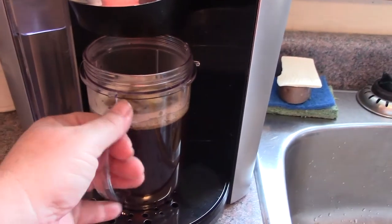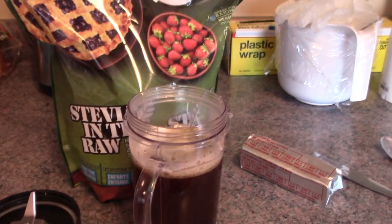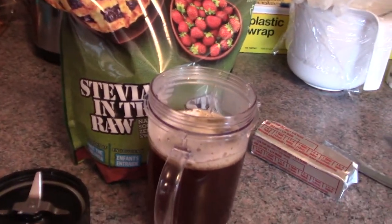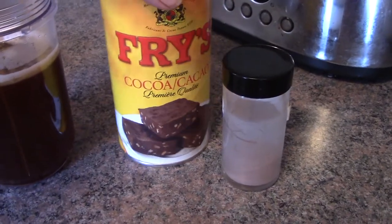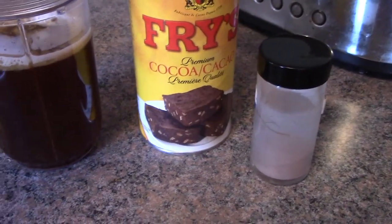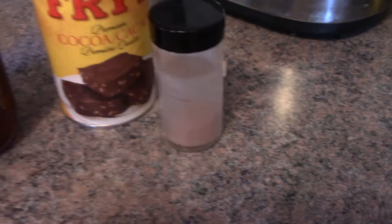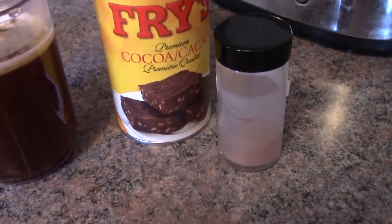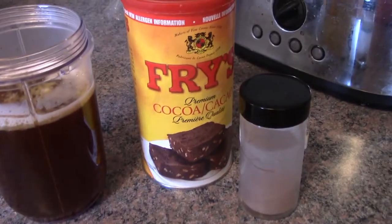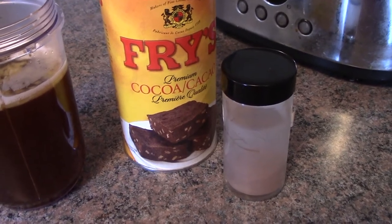Now we're going to get the other ingredients. Here they are: cocoa powder — you'd add about half a teaspoon — and good old cinnamon. These are the things that help rev up your metabolism. I love this stuff; I couldn't believe how much I enjoyed it the first time I tried it. So I'm going to put a half a teaspoon of each.